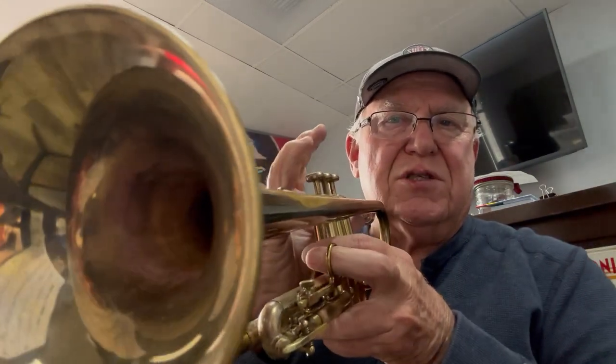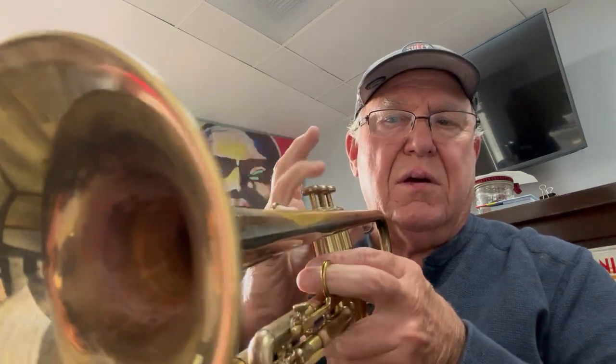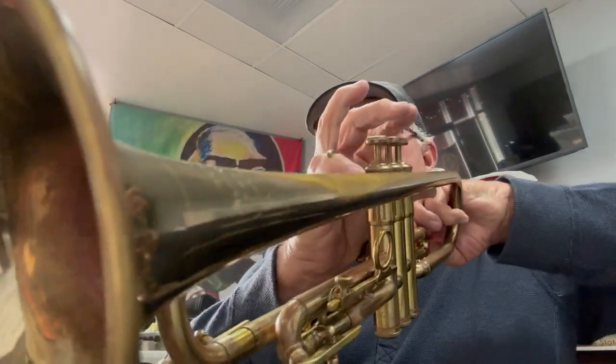All right, I figured, you know, if a picture's worth a thousand words, then maybe this video might be worth a million.